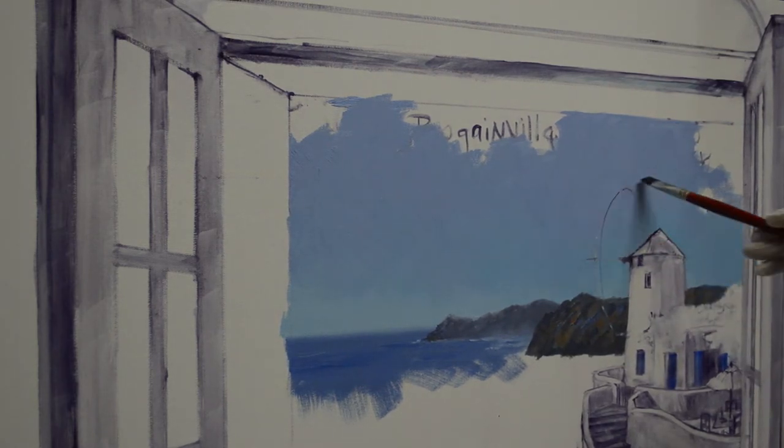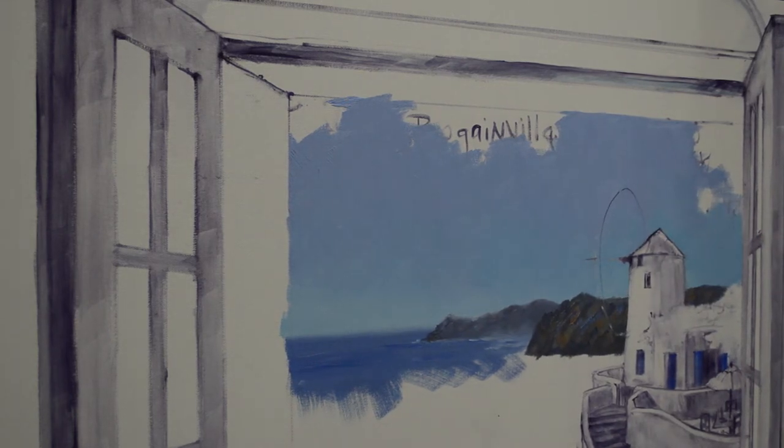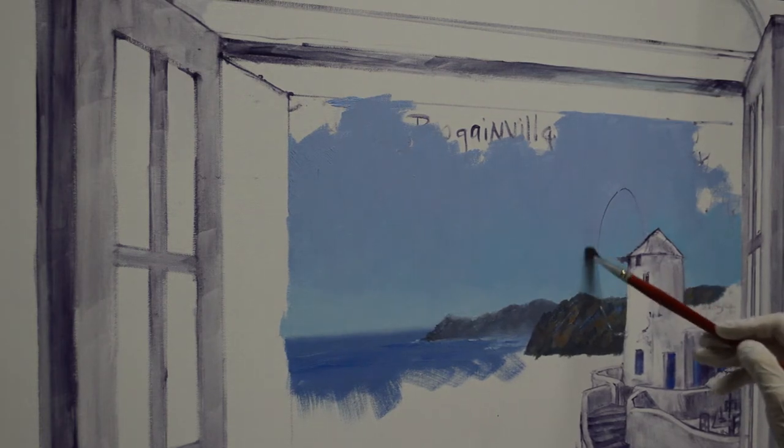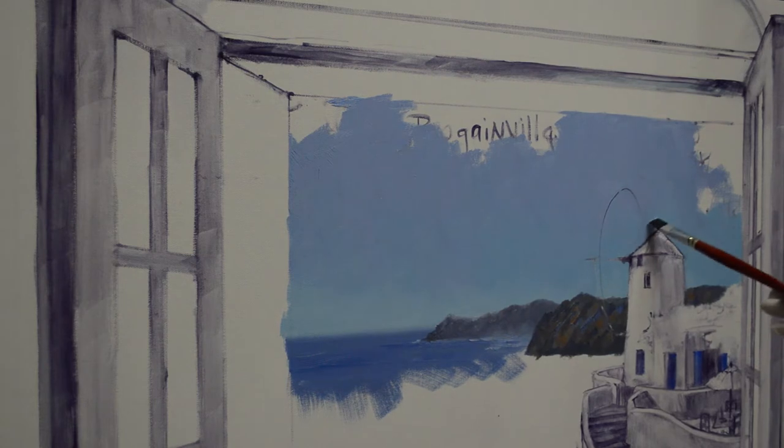I used my original oval to help make my second one. I got it up there before I said — Mickey, you should have shown that on the video, but I forgot. So anyway, I'm going to paint out that other oval.